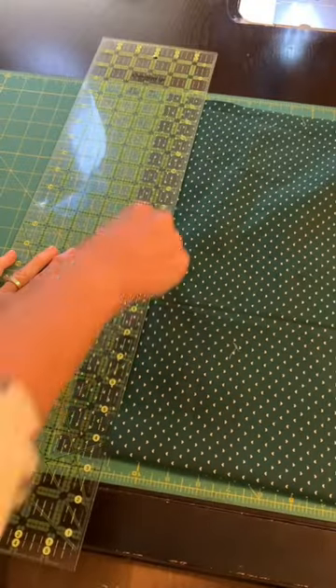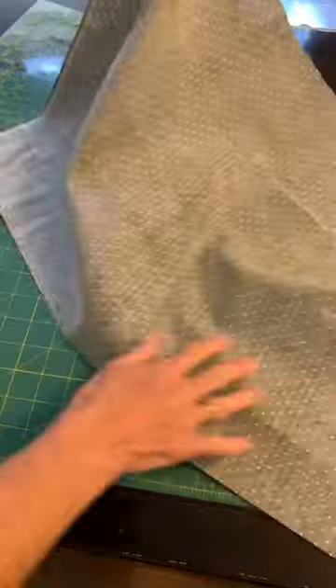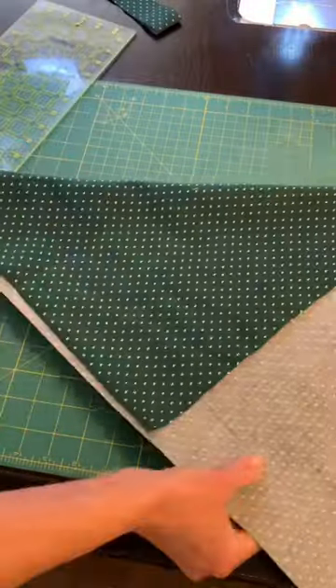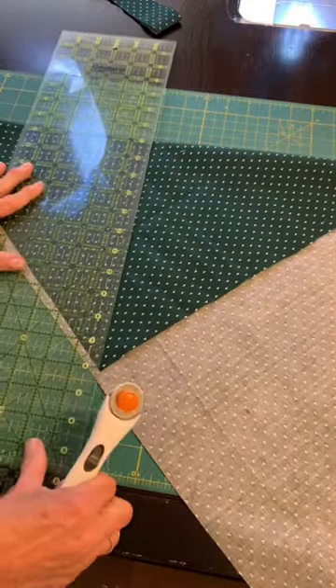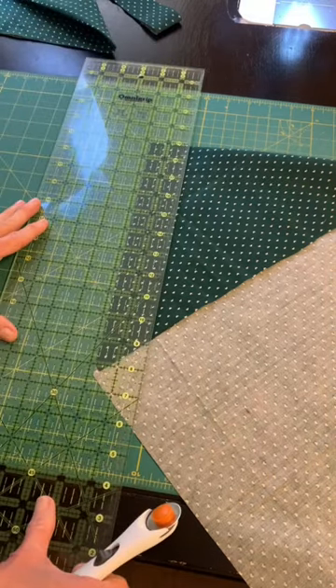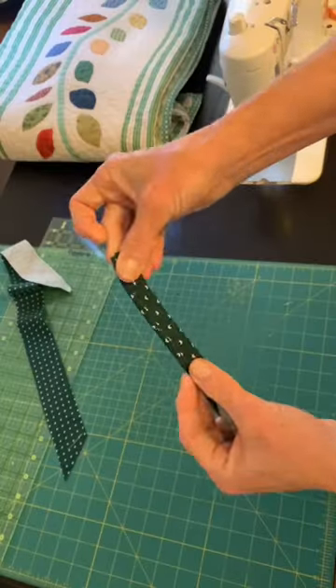If you want to applique with a curved vine or a basket handle that curves, you need a bias strip. I've cut one straight of grain just to show the difference, and here's my bias. I folded my fabric on the diagonal, and I will be using that fold on my ruler for a straight line and cutting these strips on the diagonal.